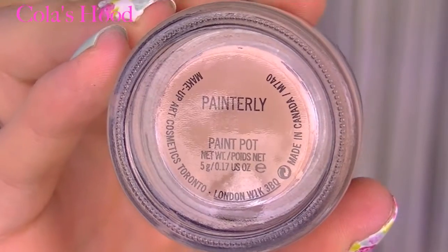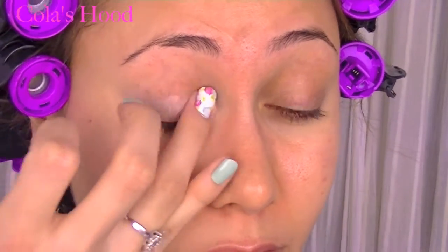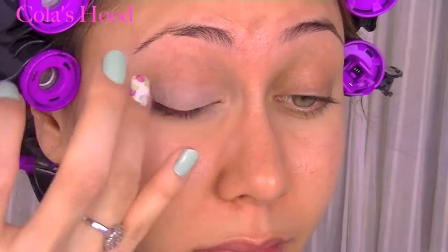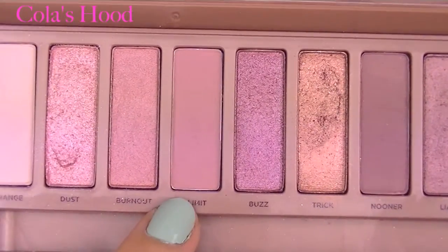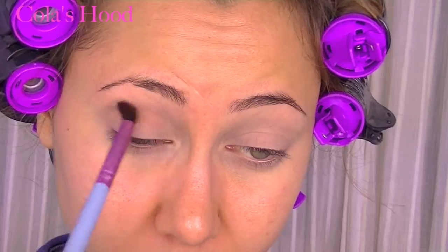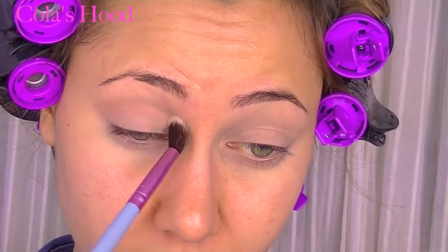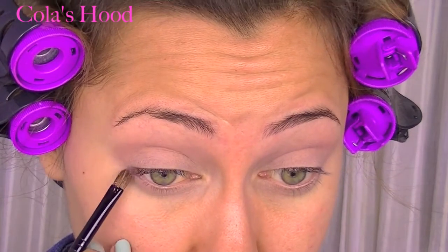As usual I'm beginning by priming my eyelid. I'm using the Paint Pot by MAC and I apply that all over my lid up to my brow and also on my lower lid. Then I'm using Limit, this beautiful matte color by Urban Decay from the Naked 3 palette, and I'm placing it into my crease as a nice transition color for the next colors to come. I also apply this color on my lower lash line.